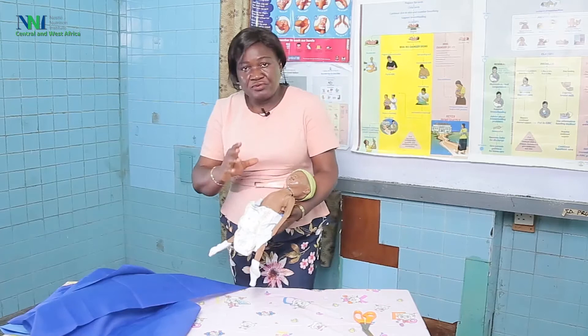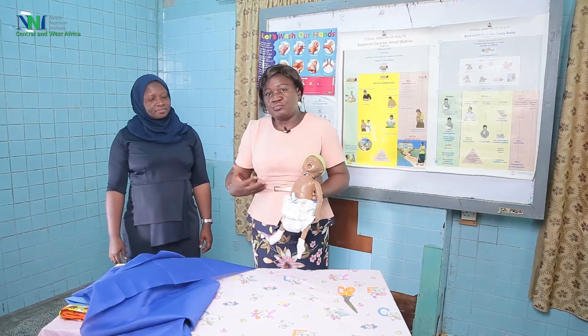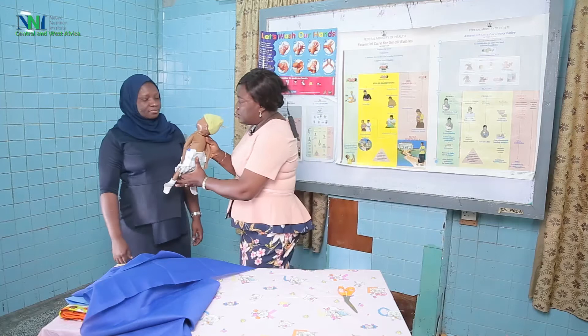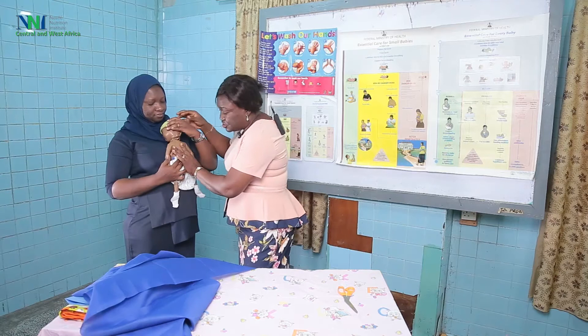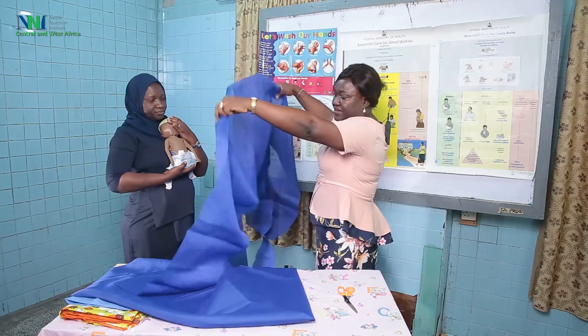Mother, please come. We need to prepare the mother too. The mother needs to expose the upper part — she has to be somewhat naked from the umbilical to the breast region. We place the baby between the breasts, instruct her to hold the baby, and when placing the baby we put the baby in a frog-like position.